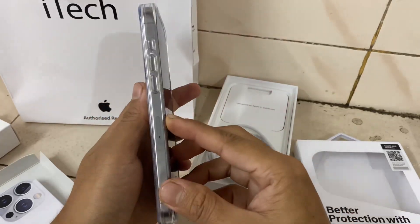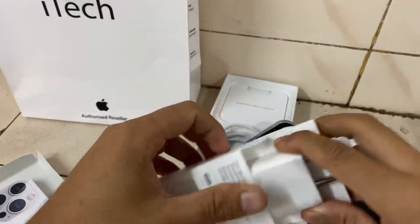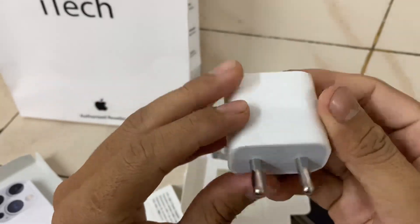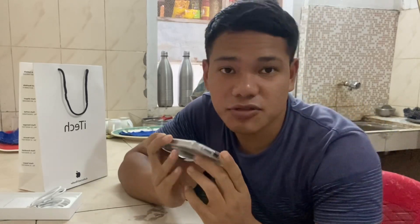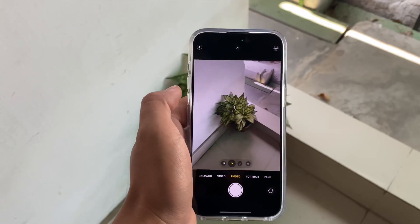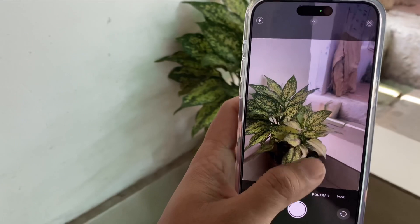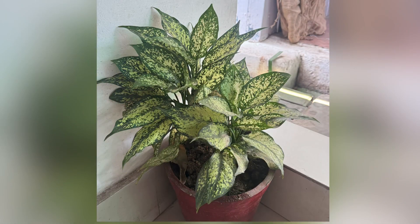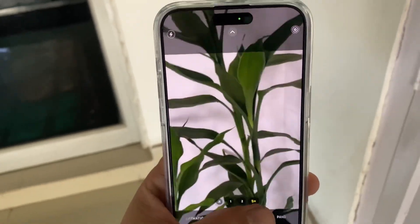It will have a 20W flex built-in image. This is the ultra-wide angle, wide, 1x, and 2x camera. This is the high edge lens.